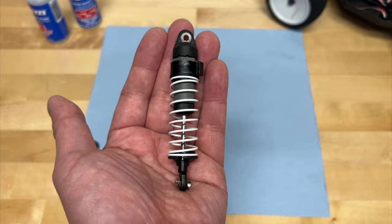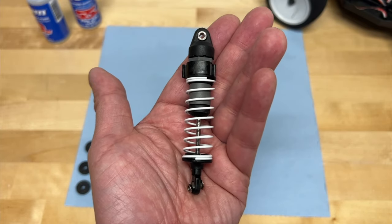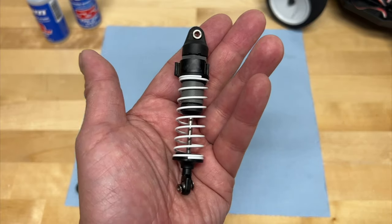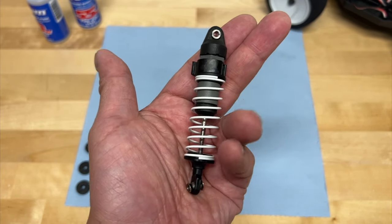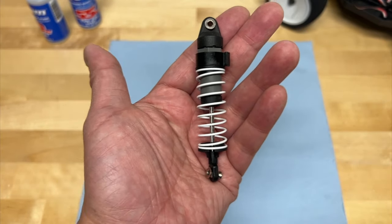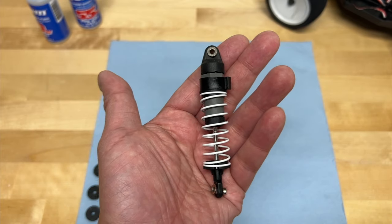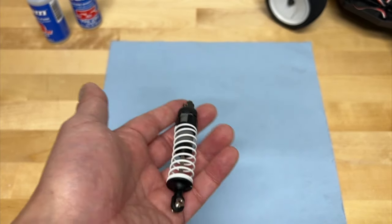So they're plastic body shocks, pretty simple things. We're just going to be using this as an example, but it pretty much applies to any shock out there that you might have on your RC car, whether it's 10th scale or 5th scale or whatever. So first off, we're going to go through the different parts of the shock, what they're actually called, and we'll talk about what they actually do and then what changes you might want to make if you want to change the way your car actually drives.